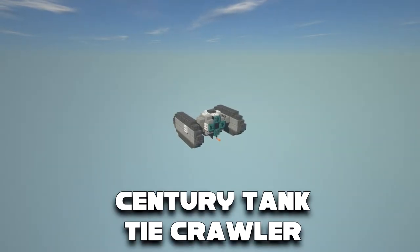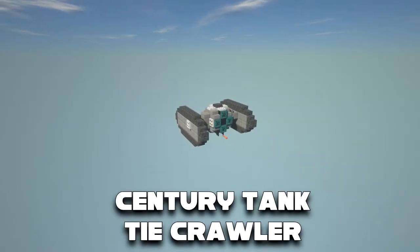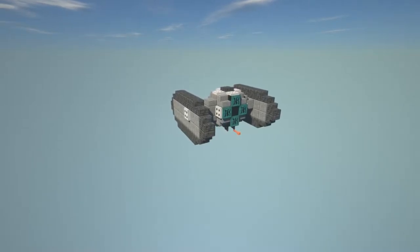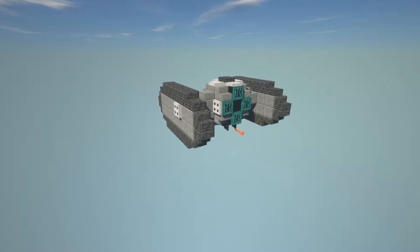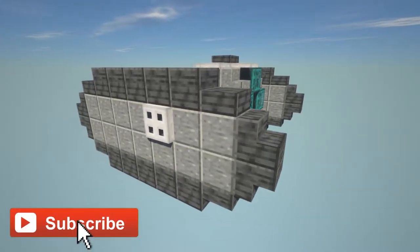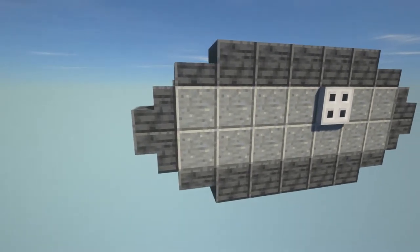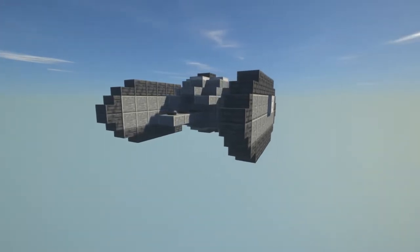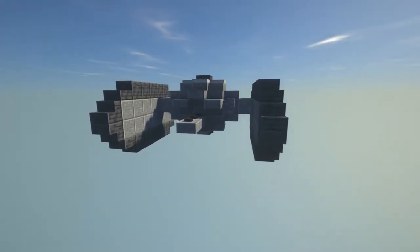In this video I'm going to show you guys how to make a Sentry Tank, also known as a TIE crawler or TIE tank from the Star Wars universe. If you guys are new to the channel, we do a lot of time lapses and tutorials just like this one, so make sure to hit that subscribe button. If you want more Star Wars tutorials, I'll leave a link in the card above as well as in the description to a full playlist. Anyway, let's get into some building.